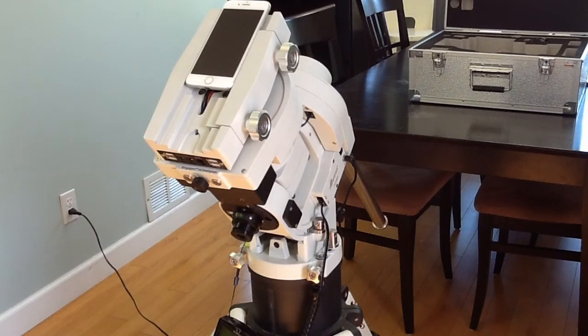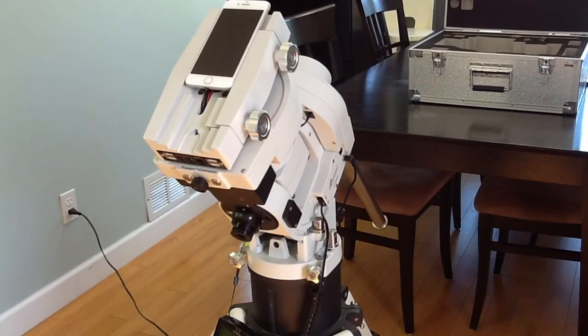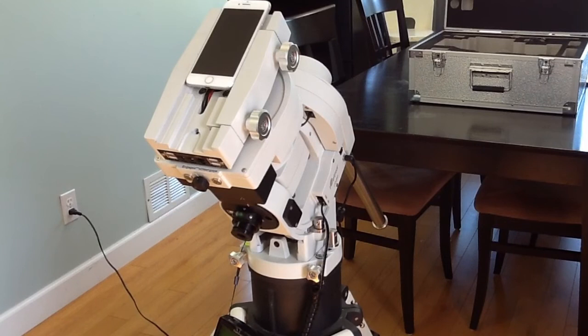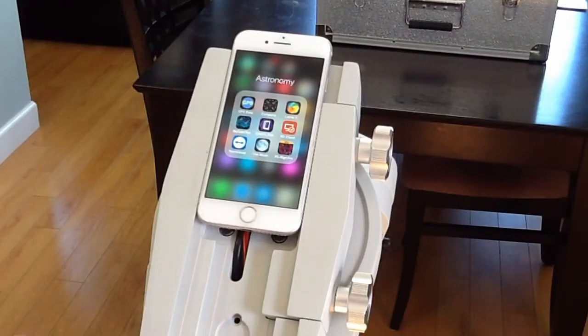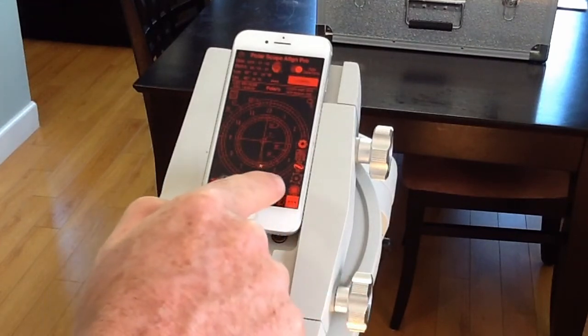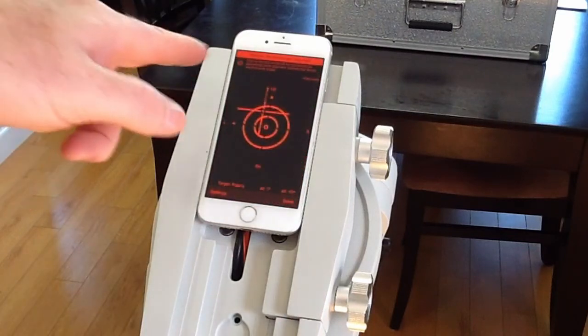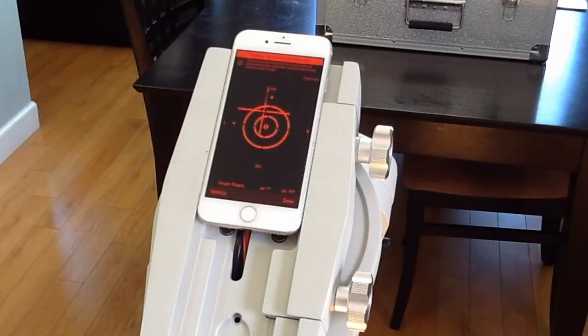I want to show the PolarScope Align Pro app that I reviewed yesterday. I've set the telescope mount up on the tripod and I've got it almost north and almost the right altitude for where I need to be. You just open the app, and then the sun icon at the bottom — you tap that and it gives you the daytime or no polar scope alignment routine.